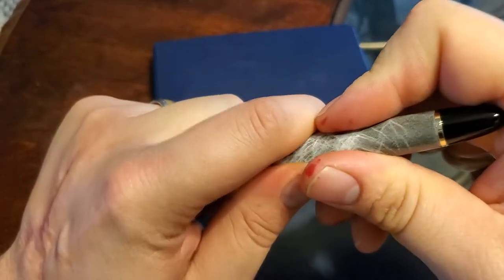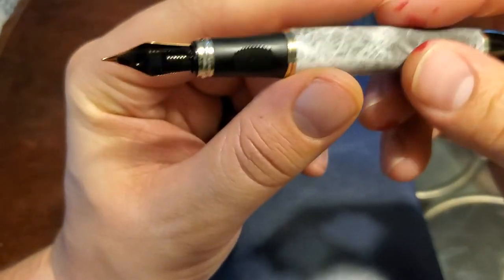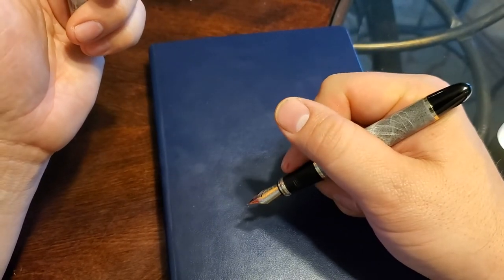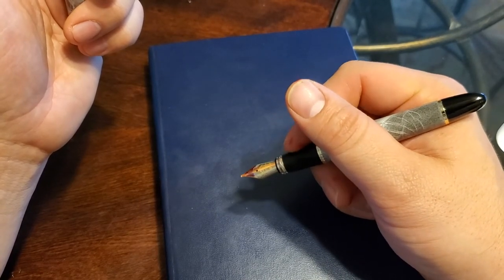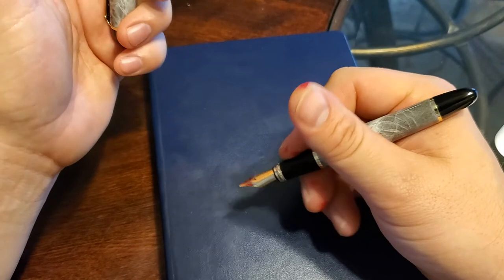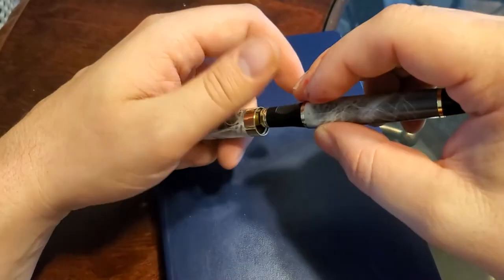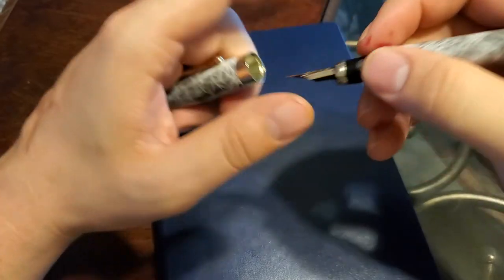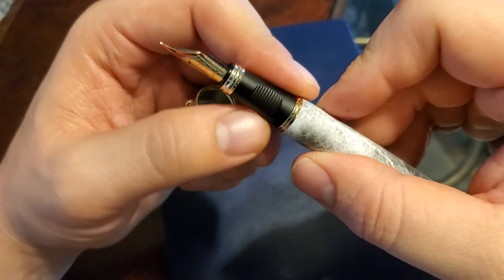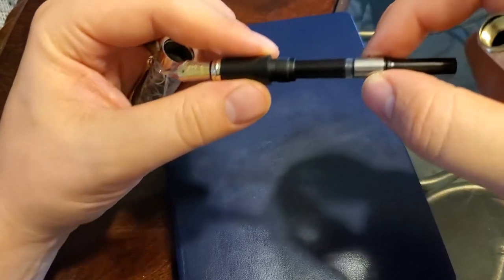Now we reach the grip — a point that some people like and a lot of people don't. You can see it's got grooves built into it, which is going to help you if you use the standard tripod grip. I tend to hold my pen differently, but I still keep my finger on one of the grooves and it still works. It's kind of like the Lamy Safari grip. The Gentleman Stationer didn't like it as much, but whatever. It's made of resin and actually feels a bit like rubber, but being resin it'll hold up over time.